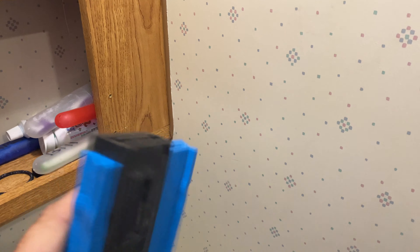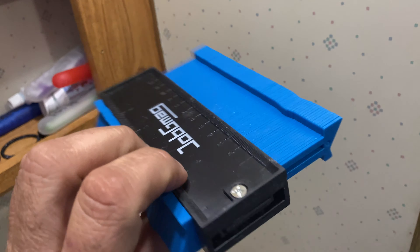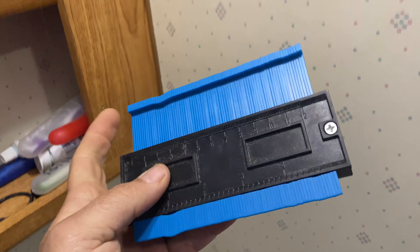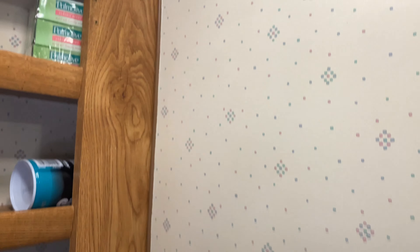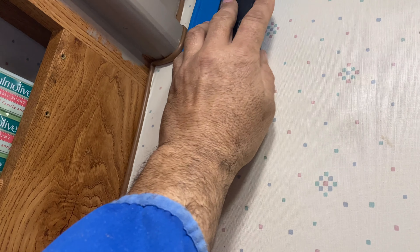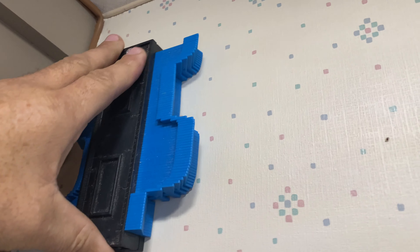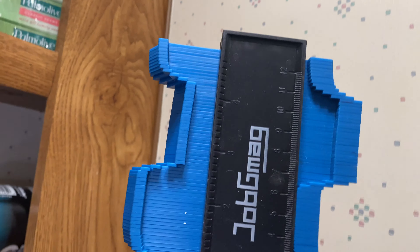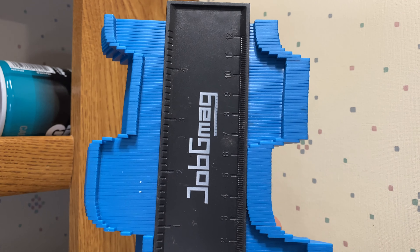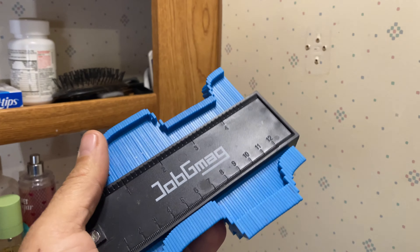I want to show you a super valuable tool that's worth picking up. You can get these anywhere — on Amazon, whatever. They're really inexpensive but very good for things like this, because I am going to have a board that comes from here to here and it's going to be a tricky cut. You basically just get this thing and do that, then you trace that cut onto your board and hopefully it's close. Little tip — make life a little easier.